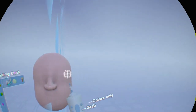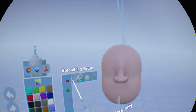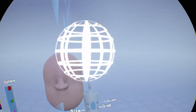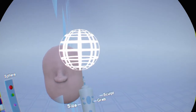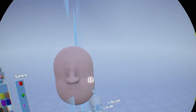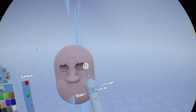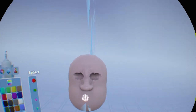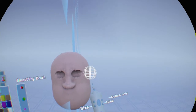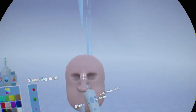Now with the smoothing brush, let's go back in and select the sphere, go into sculpting and carving, and switch over to that tool. We're going to create some eye sockets. You can see we've got some eye sockets, and we're going to go back in and use the smoothing tool to smooth those out. And you can see we've got some basic eye sockets here.